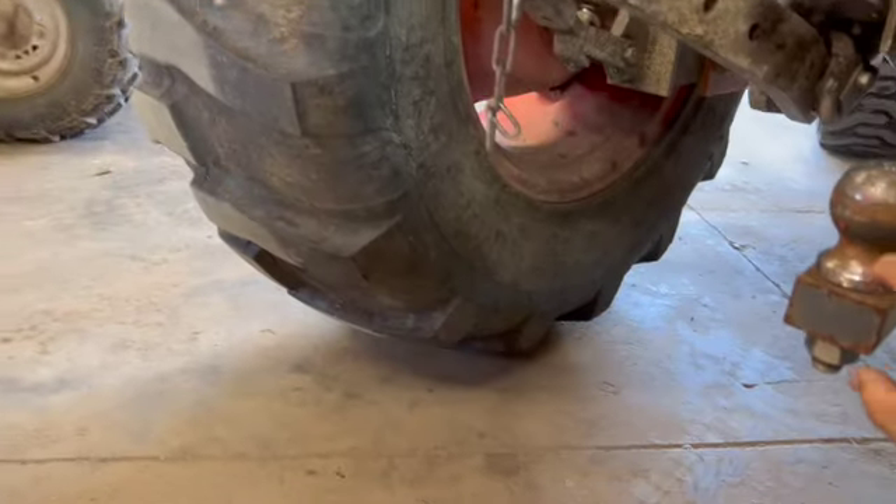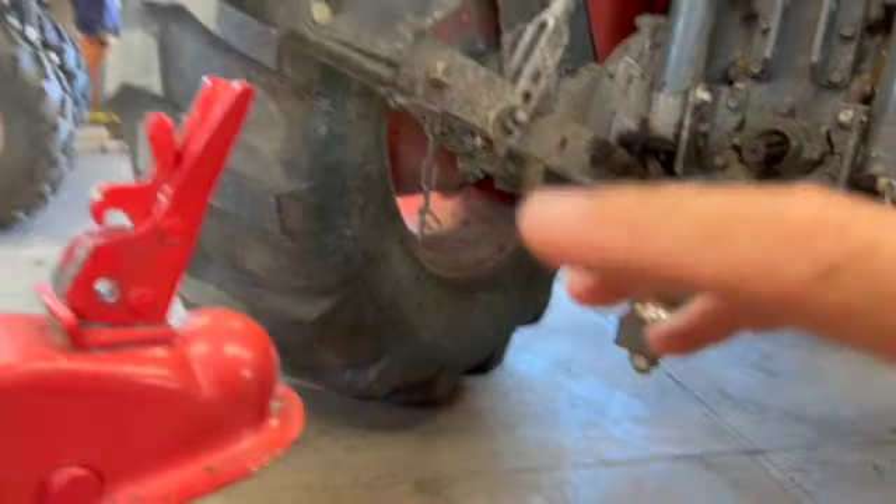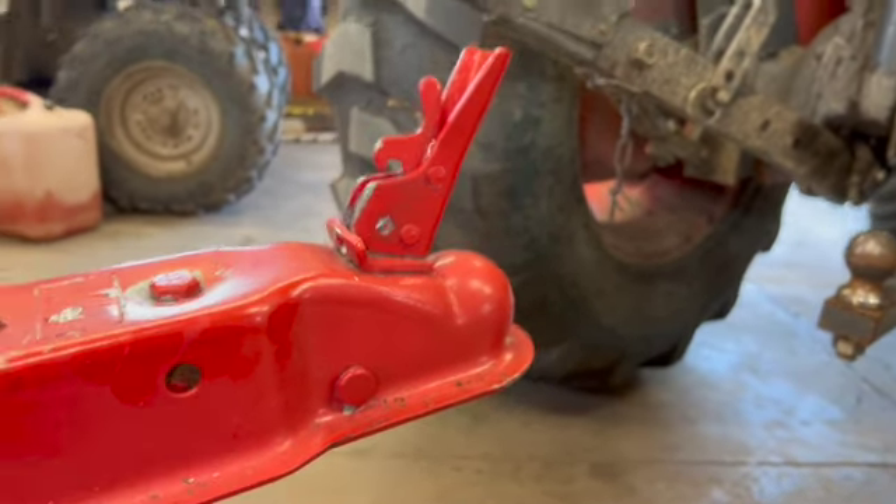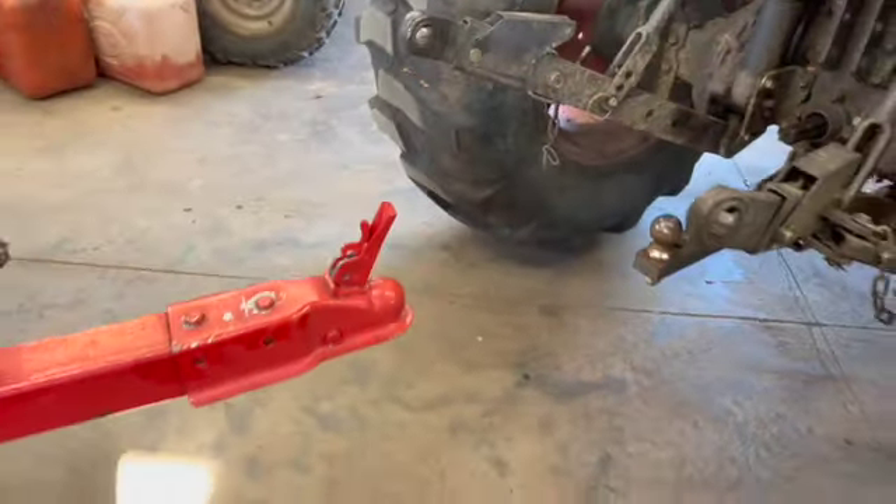So I'm going to make a tongue hitch, get rid of the ball and just go with the tongue hitch. But I wanted it to swivel a bit. So that's my project today. Let's get at her.